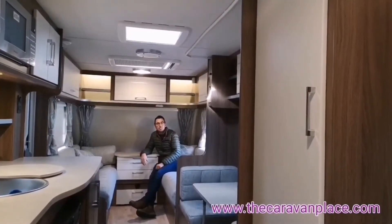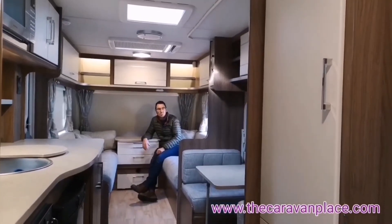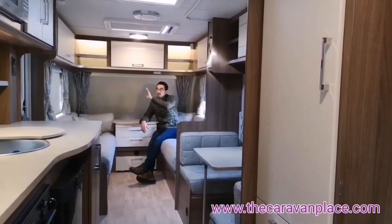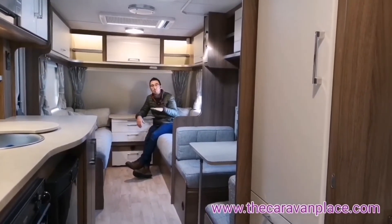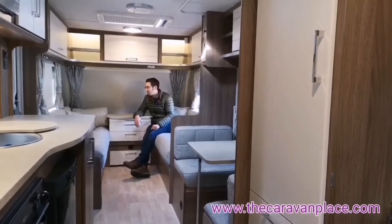Inside the Venus 626, this is two years newer than the single axle we looked at before, but it's pretty much identical — very much the same design with the cabinetry and cupboards. They've probably kept the same parts, and that's likely helped keep the price down by running the same build for a couple of years and getting parts cheaper.